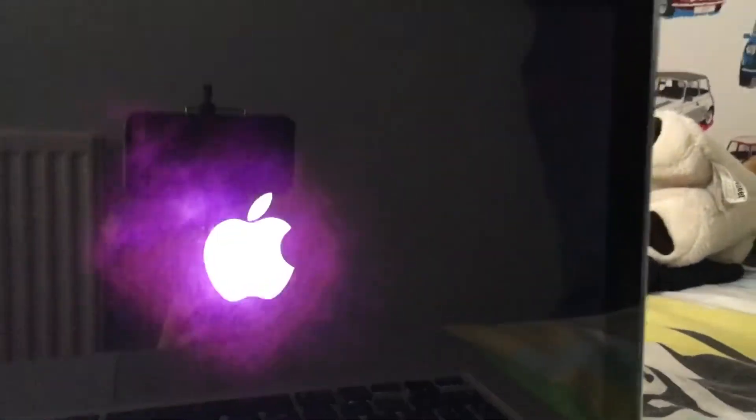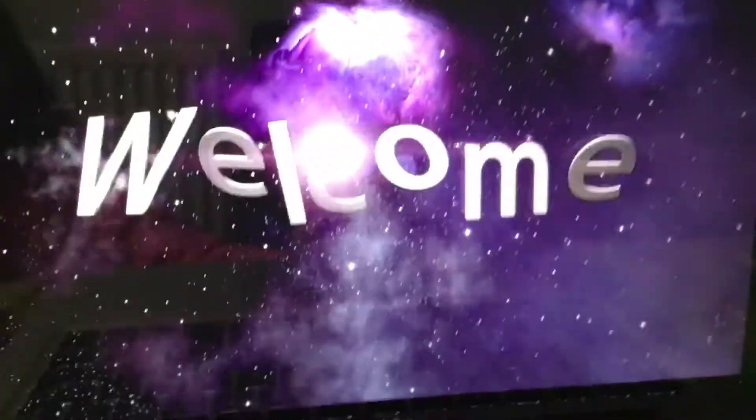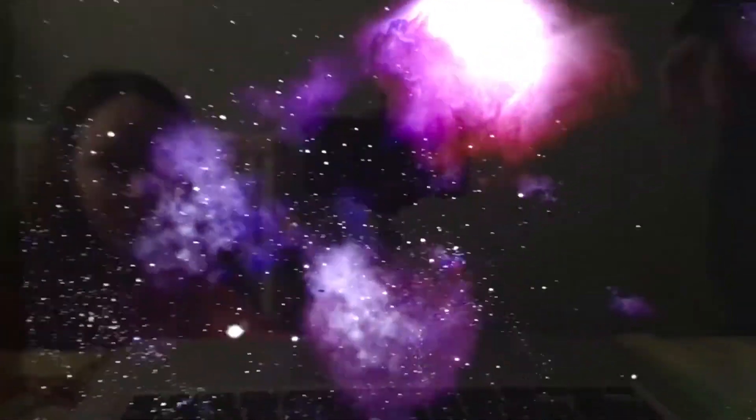Oh my god, I can actually see us. It's got a backlit keyboard. It's the welcome video. I can literally see us in the background. Let's skip it, shall we?